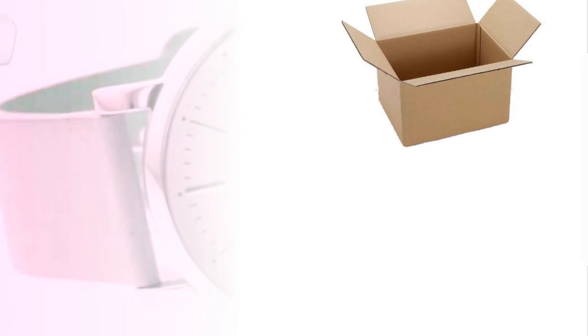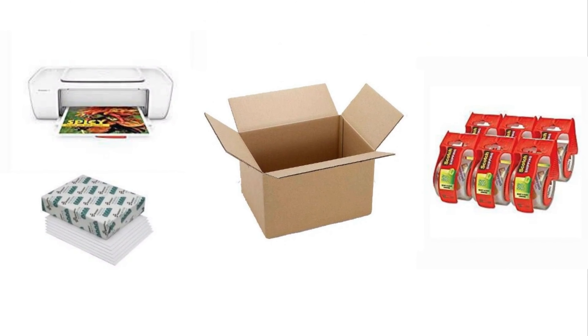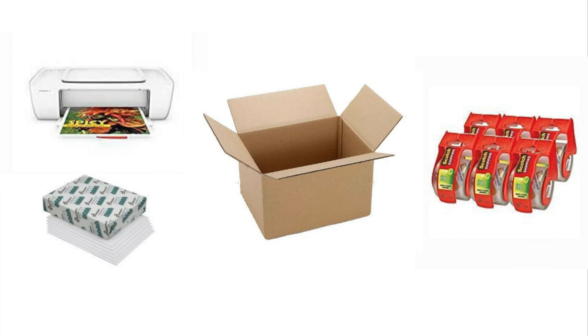To get started you'll need a printer, printer paper, boxes or bags to ship, and packaging tape.